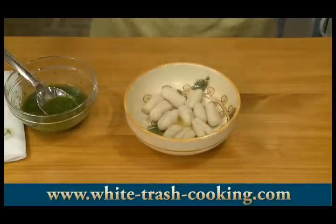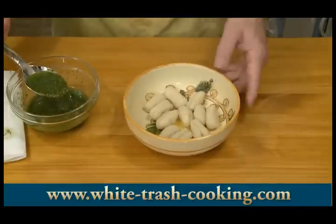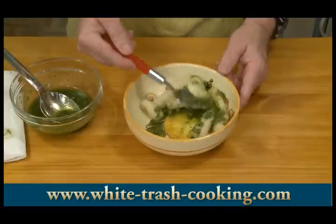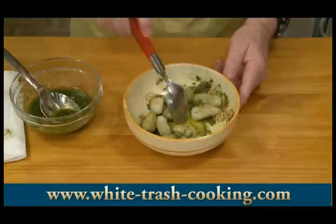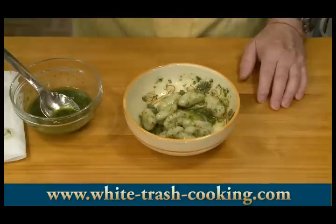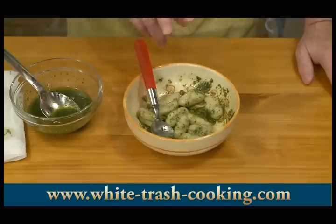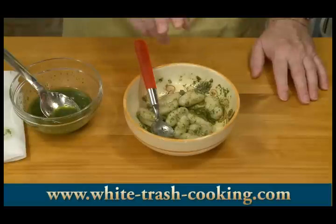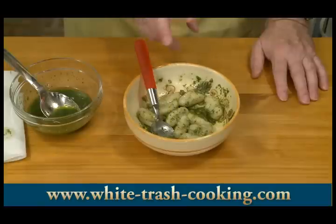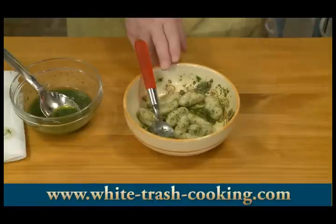These are the gnocchi made with the cake flour. I have to say these look the prettiest. Let me cover those lightly and see how these taste — very soft and a little bit chewy. Not quite as soft as that first batch. So the cake flour did give it a slightly chewier texture without adding any gumminess. That surprised me — I expected this to be the softest of them all.